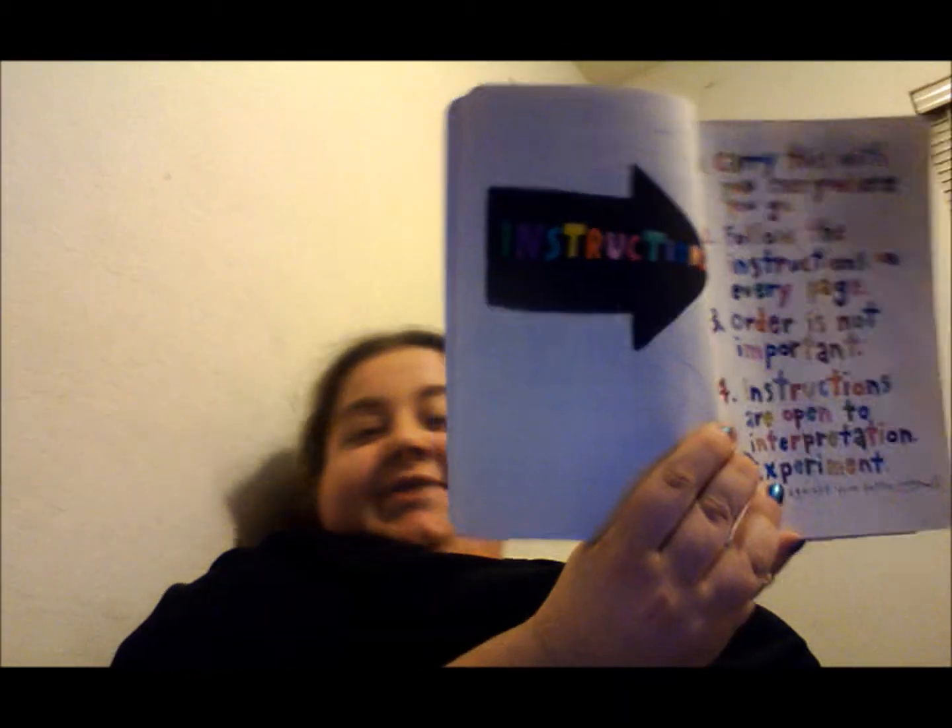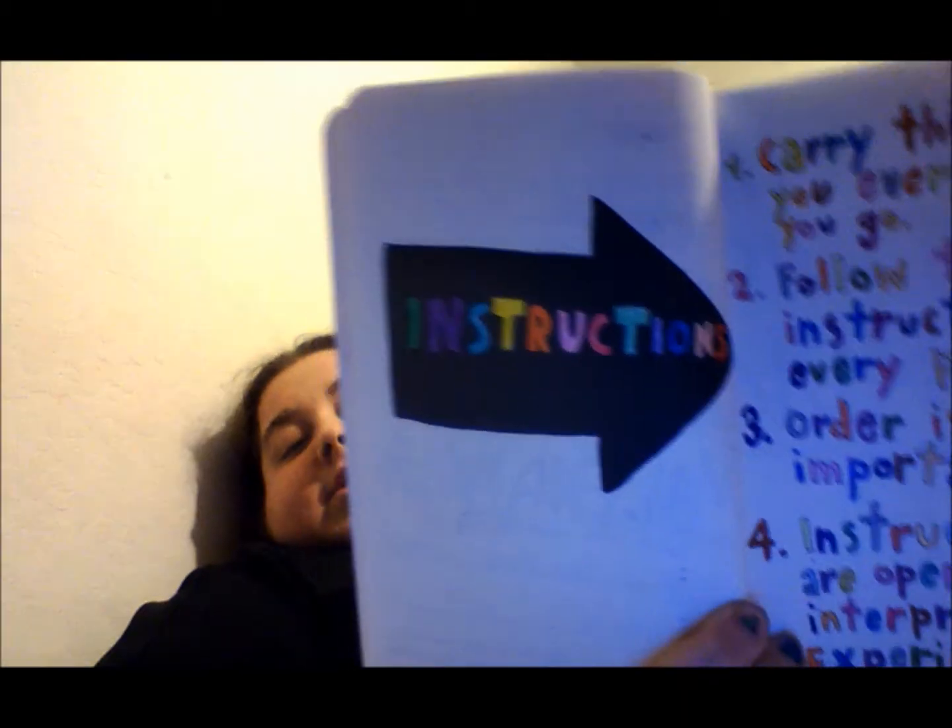This is the instruction page. I'm still working on it. I want to color the background of it with some watercolors, so I still have to work on this one. But here are the instructions for you guys. Number one: carry this book with you wherever you go. Number two: follow the instructions on every page. Number three: order is not important. Number four: instructions are open to interpretation. Number five: experiment.